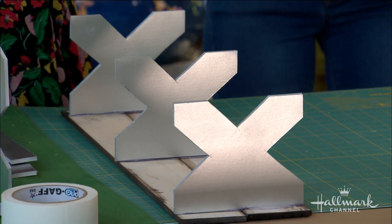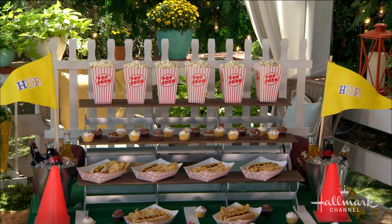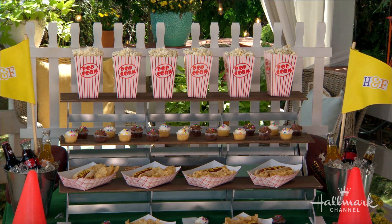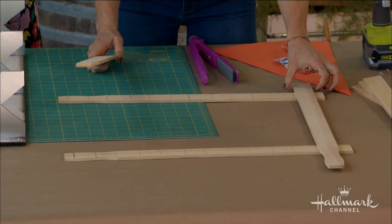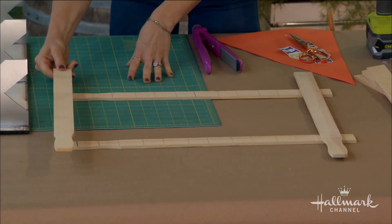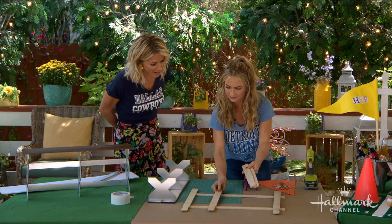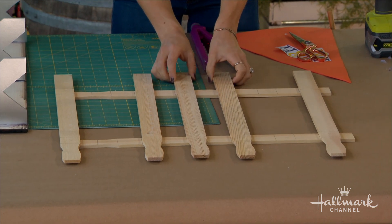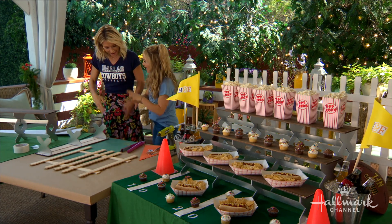You could stop there, but if you're Maria Provenzano you would never stop. That's why she made this adorable white picket fence behind the bleachers made out of paint sticks — the whole thing is practically free. Paint sticks are so inexpensive. All you do is line them up — it helps to do your ends first. They used to be free, but now stores are charging for them because we all started grabbing them for DIYs! Fill in with the other paint sticks and then paint it. Easy breezy.